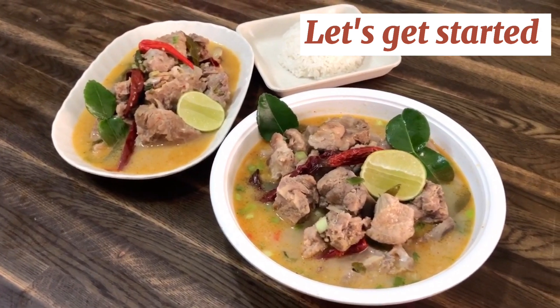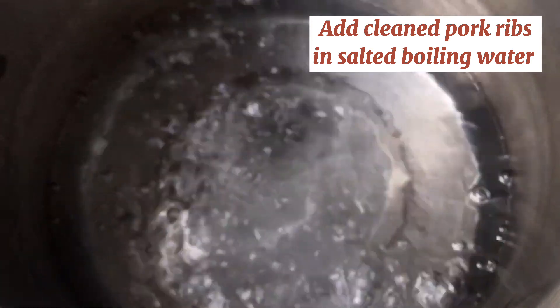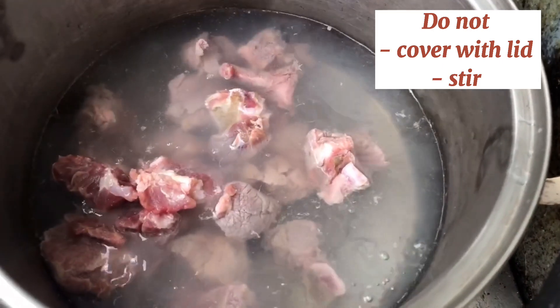Let's get started. We will be cooking the pork ribs alone in salted boiling water. It is very important to note that you do not cover this with a lid and don't stir — just leave it undisturbed.